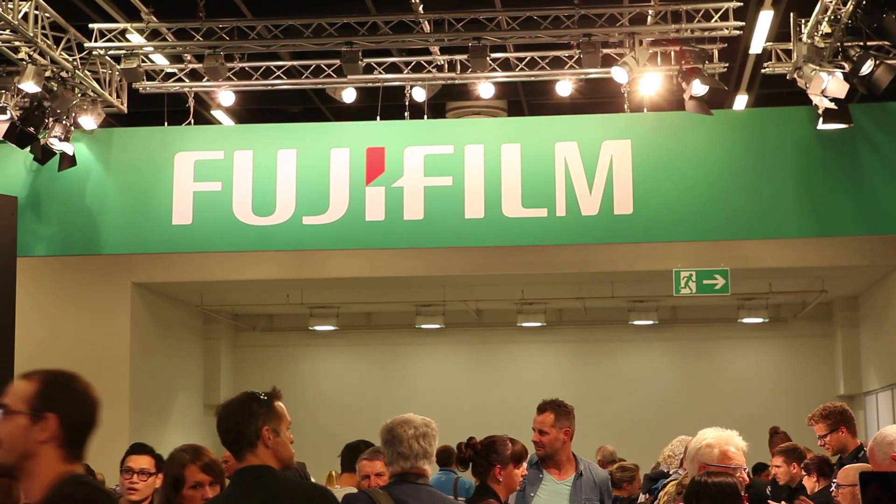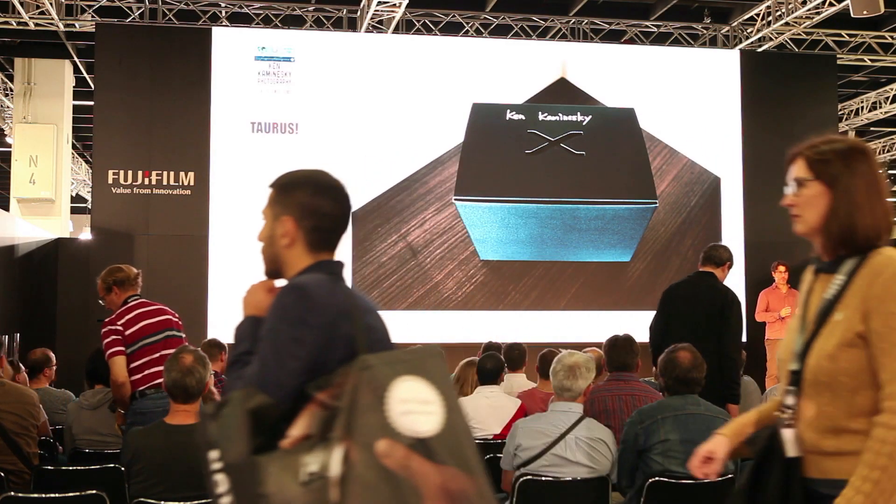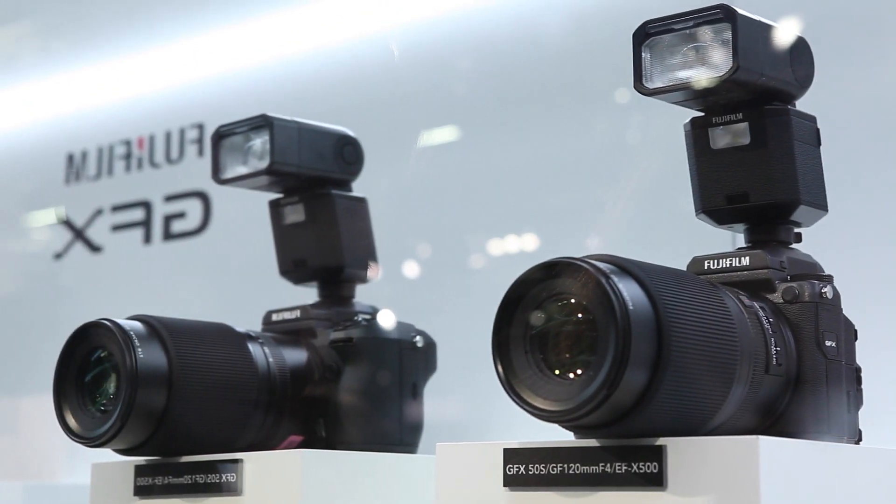A lot of people will be very excited about the medium format announcement from Fuji, especially it's a mirrorless, which means it doesn't have to be such a huge and bulky body anymore. It's the first mirrorless medium format camera with a focal plane shutter. It's called the GFX — G is our heritage of medium format cameras, F stands for film because of our heritage in film and film simulation, and X represents the DNA of X-series cameras, with dials, controls, and usability.